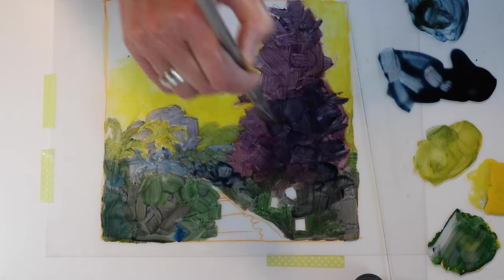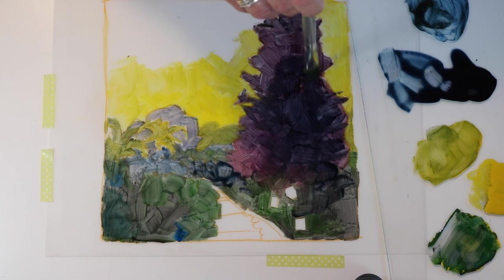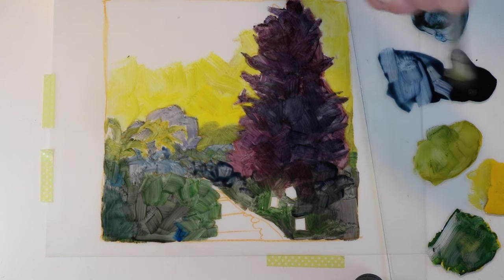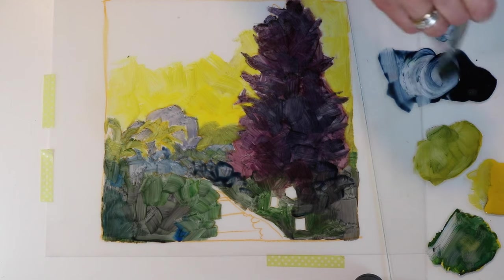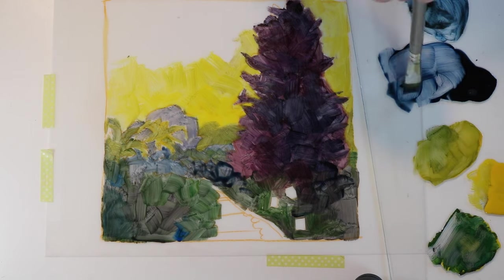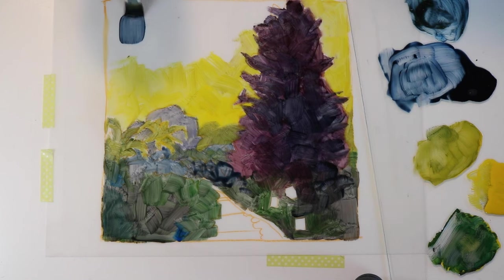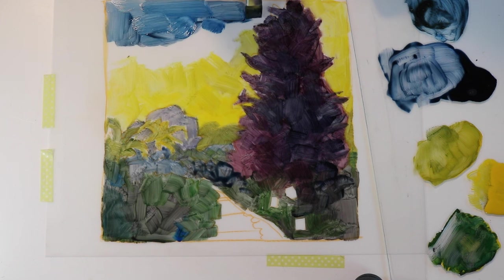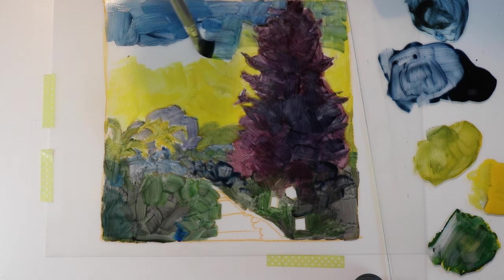So with Akua ink, since it doesn't dry, you are afforded lots and lots of time, which encourages experimentation and mark making with different materials. Here I'm adding a dark layer of transparent blue to the tree. If you're working with a transparent plate and you've kept your reference photo underneath the plate as a color guide, take frequent breaks where you lift the plate on the non-hinged side and pull it up like a page of a book so that you can peer through the color you've applied to the top without the benefit of the reference photo showing through. See how your mark making looks, how your colors look, and whether or not you have enough opacity in the ink to transfer to your printmaking paper.